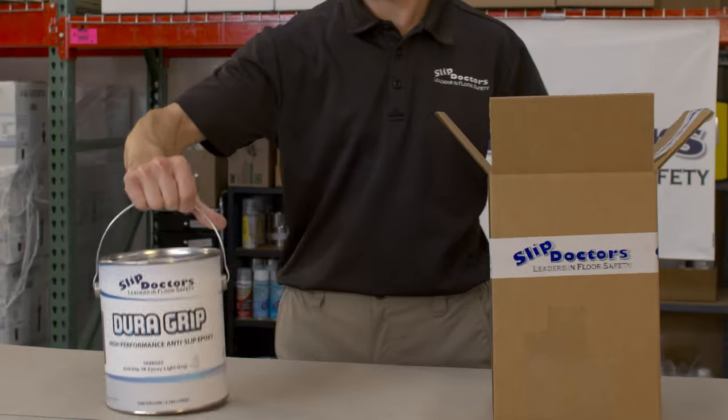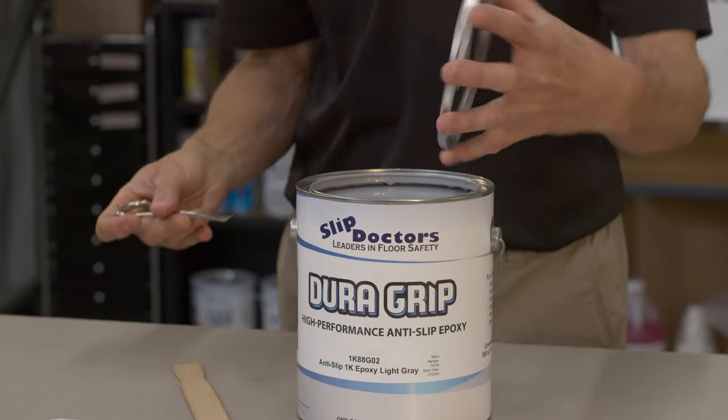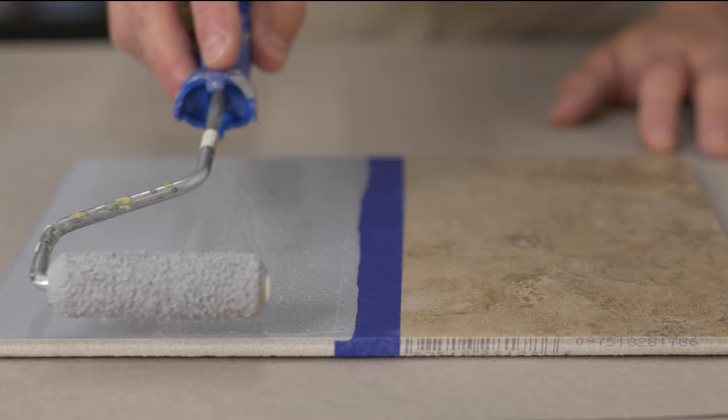Are you in need of a reliable and durable non-slip epoxy paint solution? Ready to avoid common accidents and slippery surfaces while making your indoor and outdoor areas safe? Then look no further. DuraGrip is the answer.